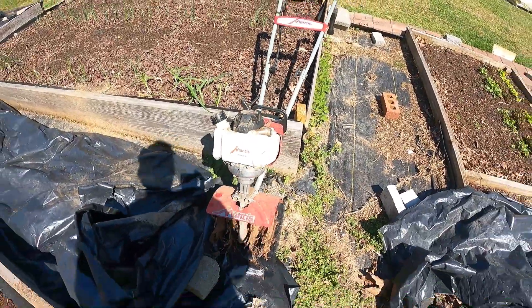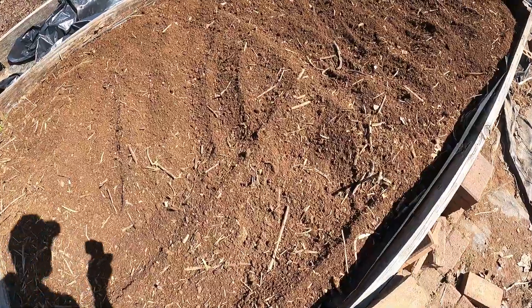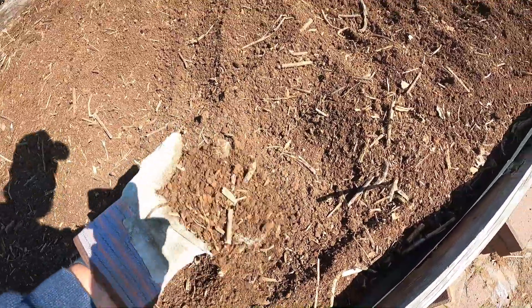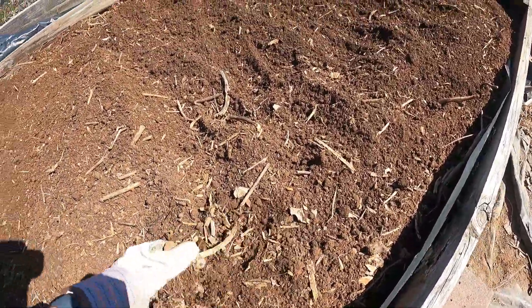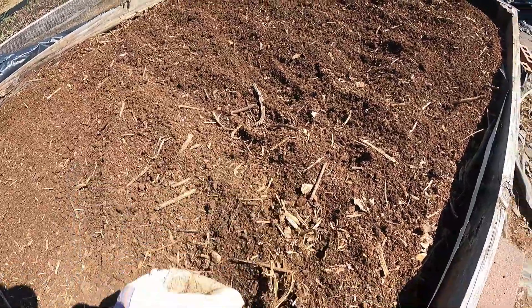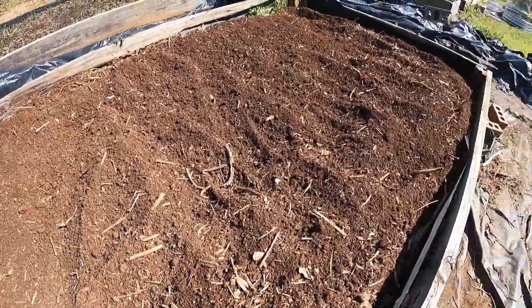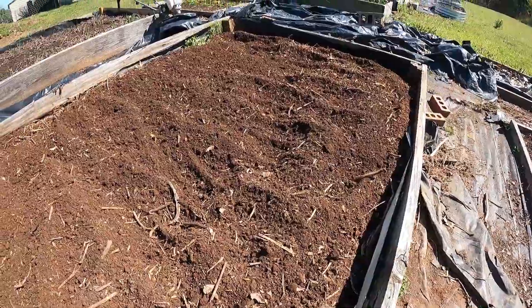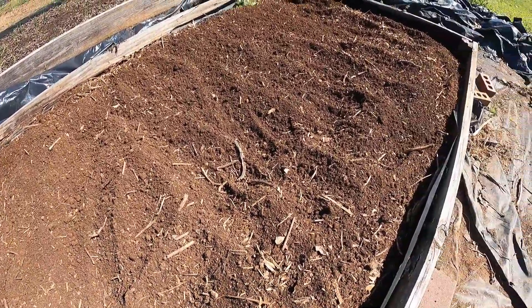First time to fire up the tiller in two years, so let's see what happens. After breaking a sweat out here in the 50 degrees, we actually have something that you might could plant in. This was neglected for two years, but we need all our beds this year. Got her all tilled up. I'll smooth it out and then we'll add some compost and our homemade potting mix on top right before we plant.